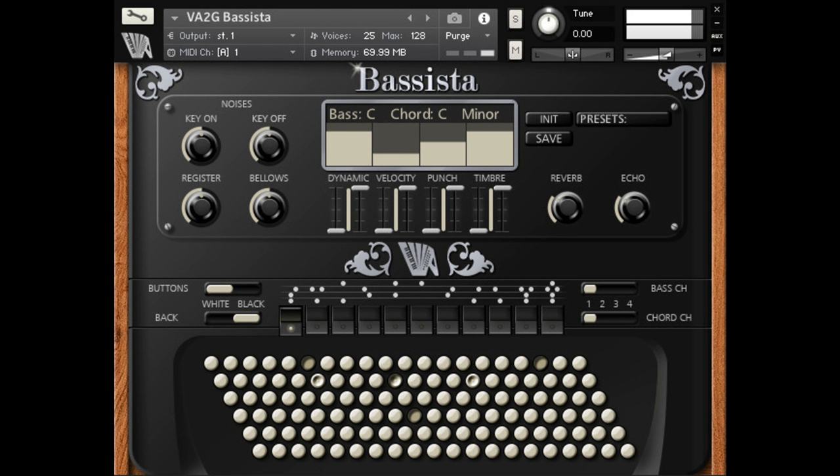Priced at $169. Basista sampled the Guarini Champion Vintage Accordion — 5 voices, 120-button accordion chord detection, bass tones and bass chords separated, wide wooden sound. Priced at $99.